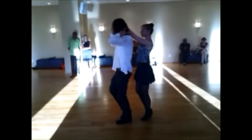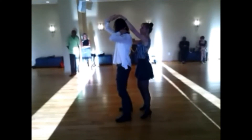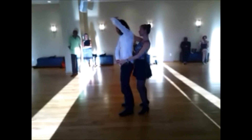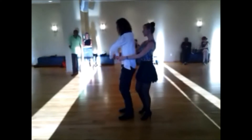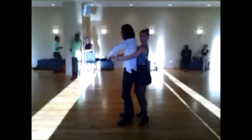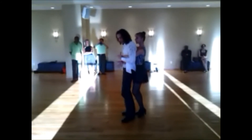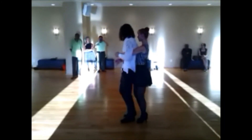From here, one more basic to the side. I'm going to bring my right hand to the left in a four count. And after left hand to the right. And one more basic. One, two, three, four. And five, six, seven, eight.